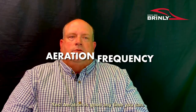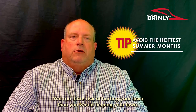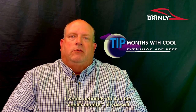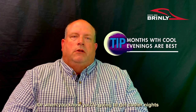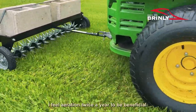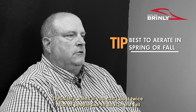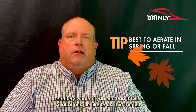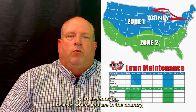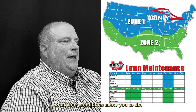Aeration is good anytime you can. I would not do it in the dead of summer. If you aerate when it's really hot and dry, you run more risk of hurting your lawn than helping it. I would definitely do it in the cooler months, or where you know you're going to get cooler nights so you don't have that heat stress on the ground you're working. I feel aeration twice a year would be beneficial — definitely once if you can't do it twice. It depends on where you are in the country and what your conditions allow.